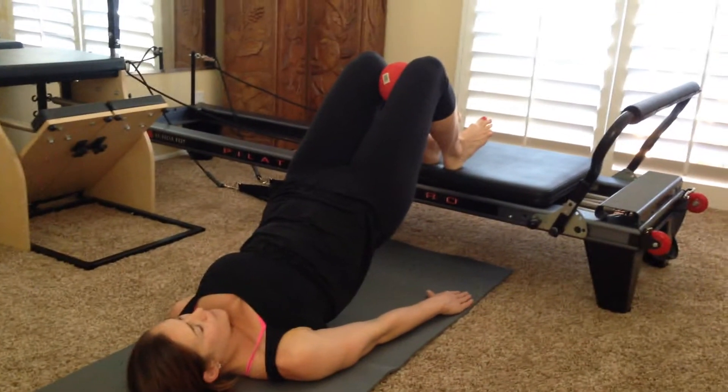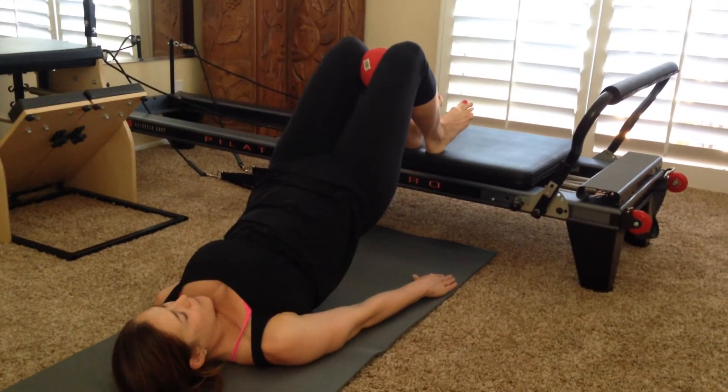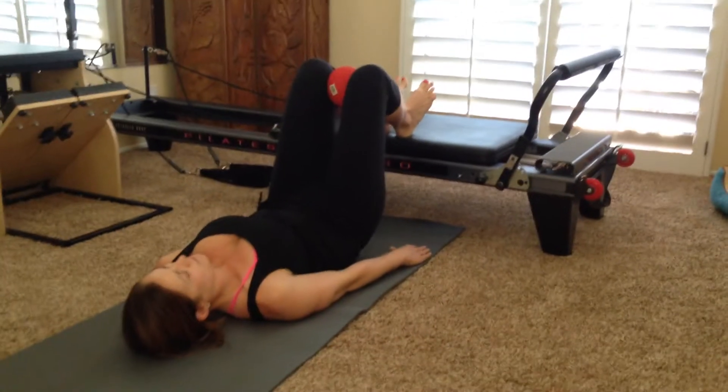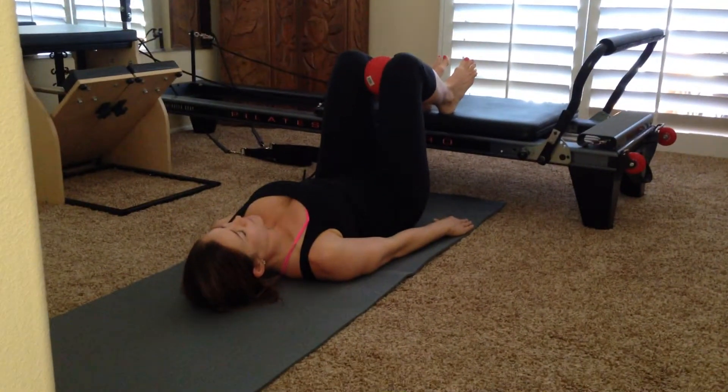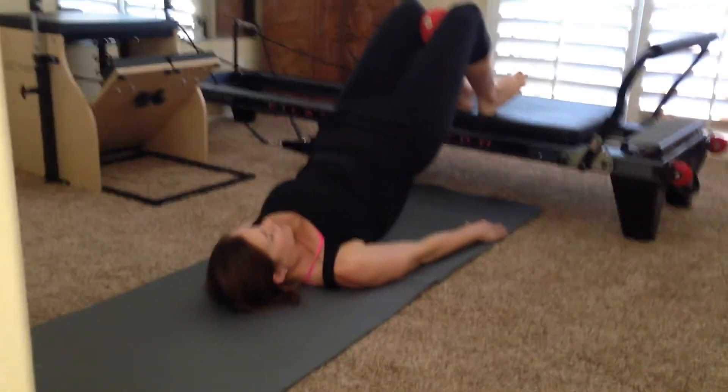So I need to move back a little bit. There you go. And then she's going to squeeze that ball, and then just slowly roll all the way back down, just one bone at a time. And then again, take an inhale, and she's going to exhale, curl all the way up.